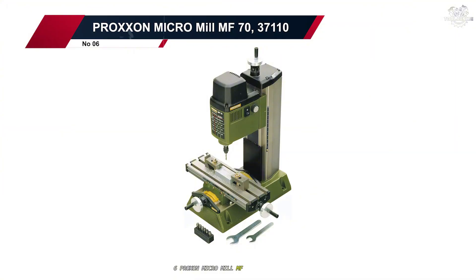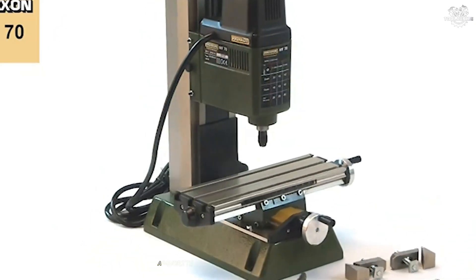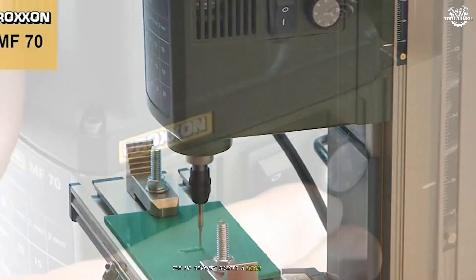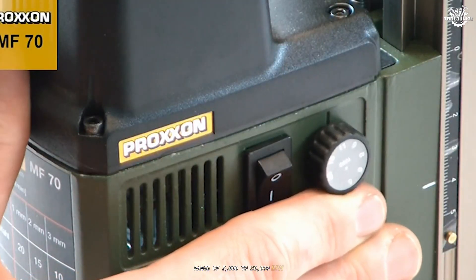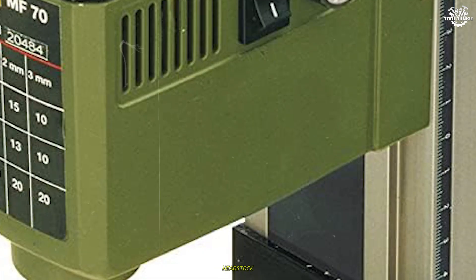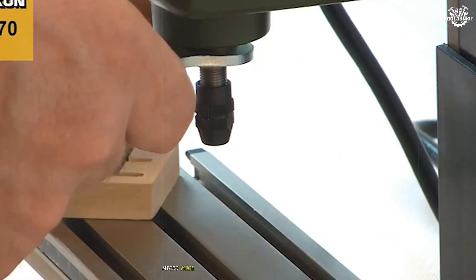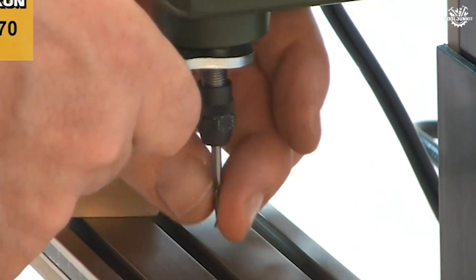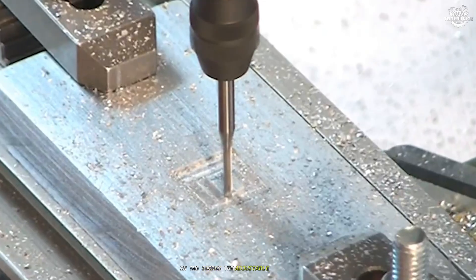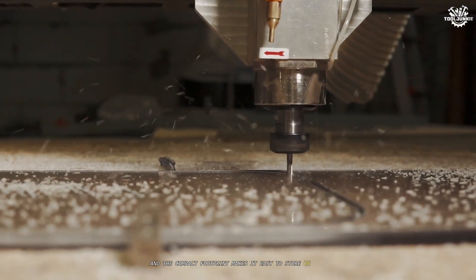Number 6: Proxxon Micro Mill MF70. At number 6 is the Proxxon Micro Mill MF70, a favorite among model makers and those working on extremely small, delicate projects. The MF70 boasts a high spindle speed range of 5,000 to 20,000 RPM, making it ideal for fine detail work in soft metals, plastics, and even wood. Its die-cast aluminum headstock and cast iron base provide a stable platform for precision milling, and the machine comes with a set of hardened Micromote steel collets for various shank sizes. In practice, the MF70 impresses with its smooth operation and minimal play in the slides. The adjustable dovetail Gibbs and low-backlash lead screws allow for accurate, repeatable movements, and the compact footprint makes it easy to store or move as needed.